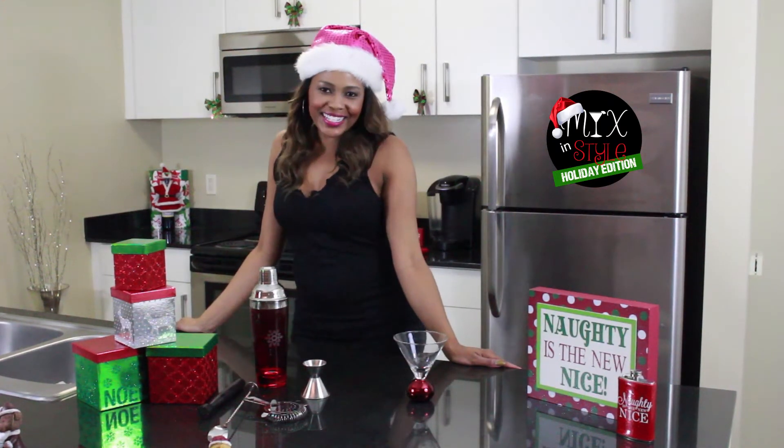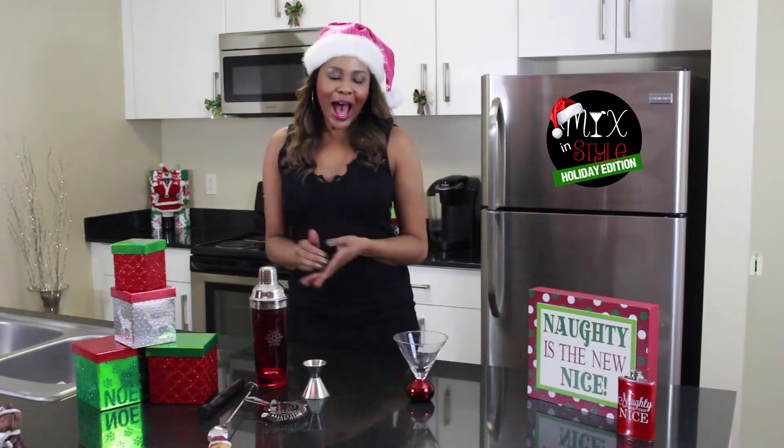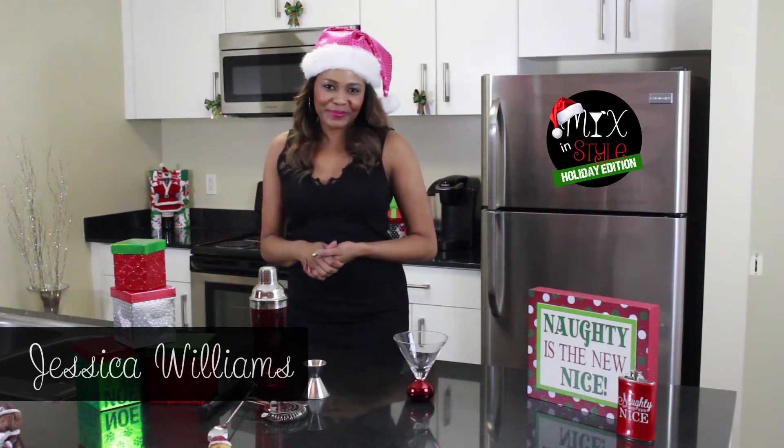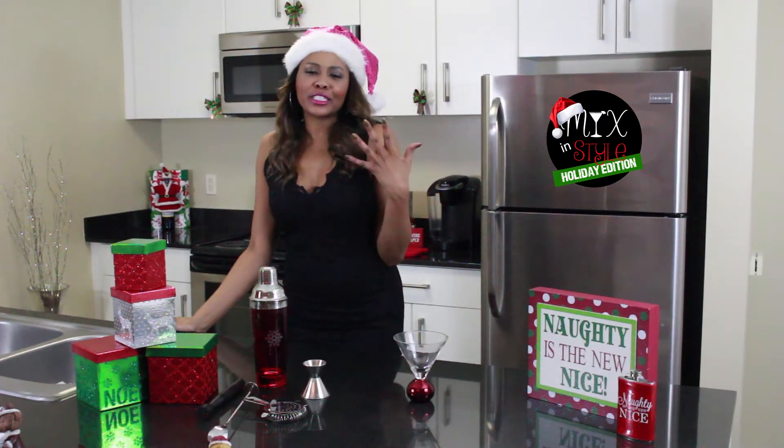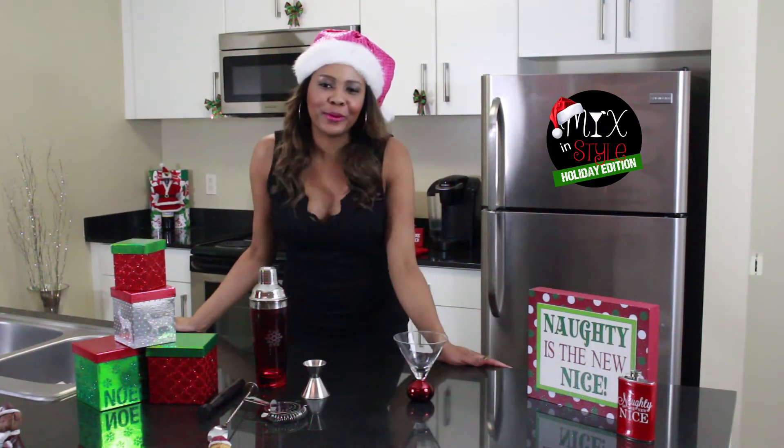Hey guys, welcome to Mix & Style Holiday Edition. I'm your host Jessica Williams. This time of year, I love it so much — smelling chestnuts roasting on an open fire.